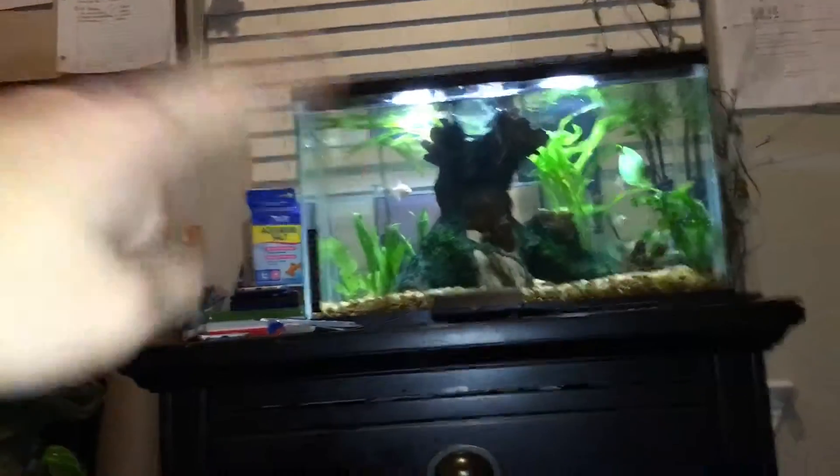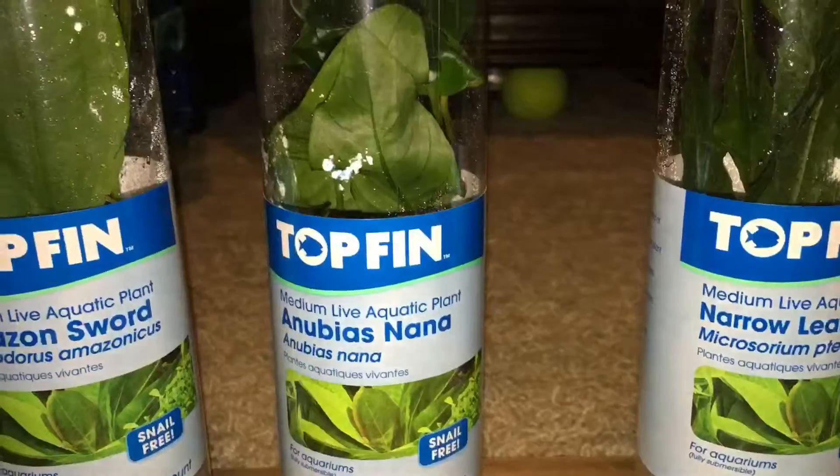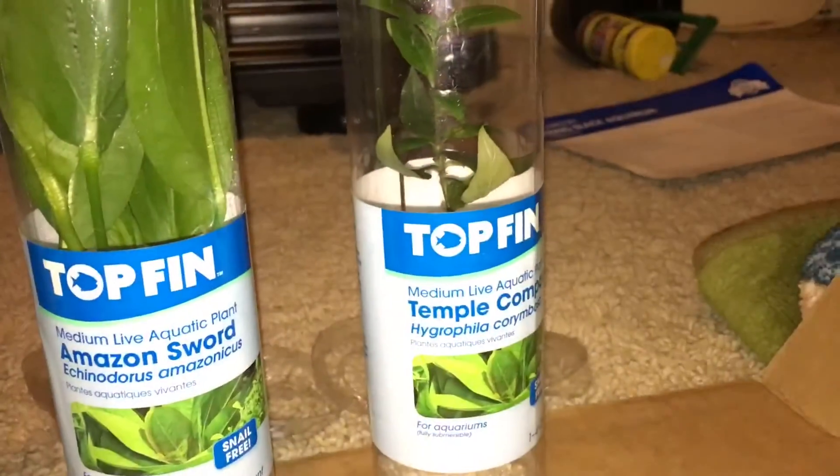It's that thing right there and it's still spreading - it's crazy insane. Then I got some of these guys for the other tank. I just took them out and first of all we have the Amazon Sword.